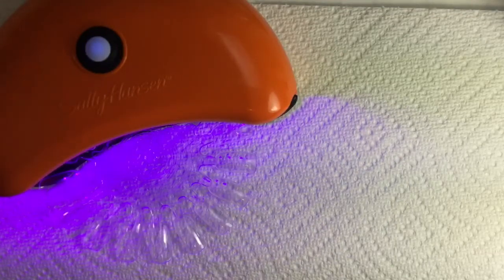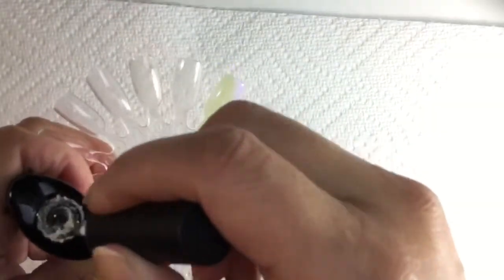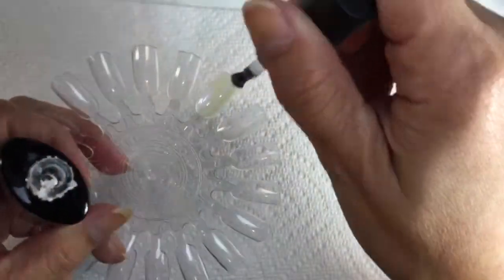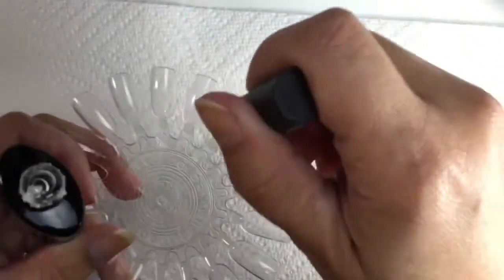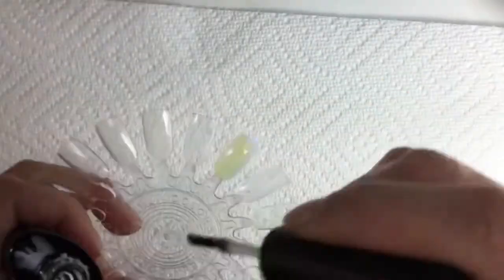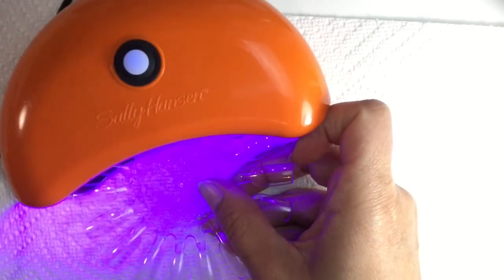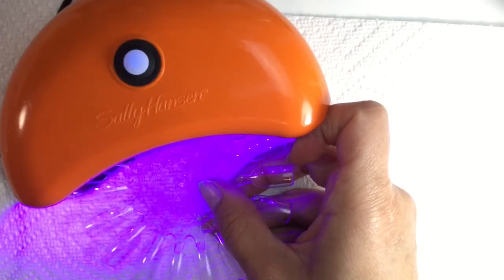If you are going to wear this over peel-off base coat, you put the peel-off base coat on first, then just do all these steps the same way after that, and you should be able to peel it off anytime you want. I'm going in with one coat of top coat. I do a really thick coat of top coat with gel polishes and I really like the look of that. Then after the top coat you just cure again.